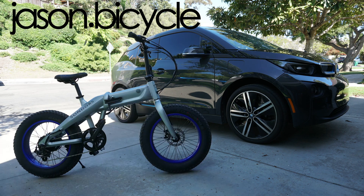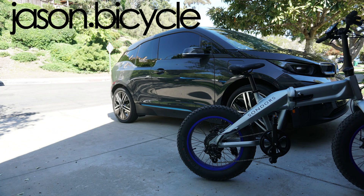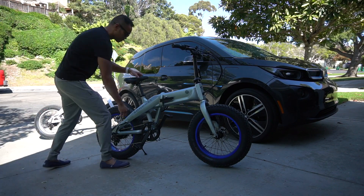Hi, hello, good afternoon or good morning, whichever fits you the best. I wanted to show you guys a demonstration of the Saunders Fold X to see how it folds and unfolds for transportation.